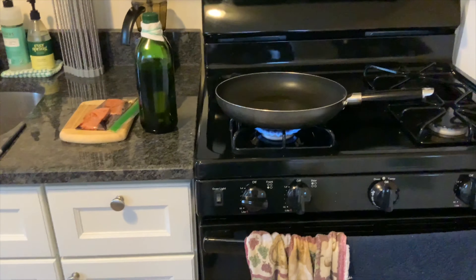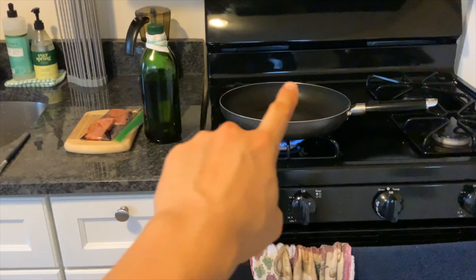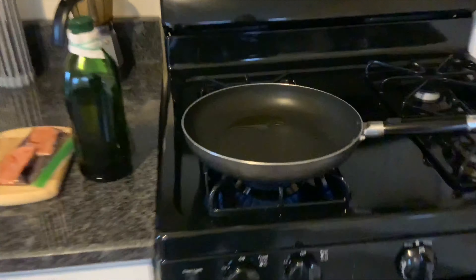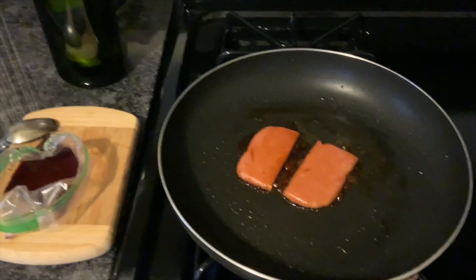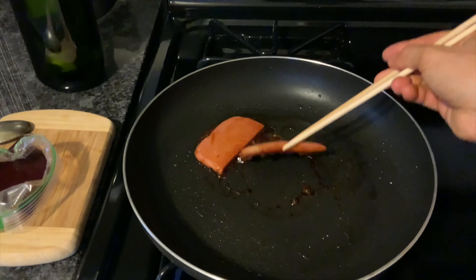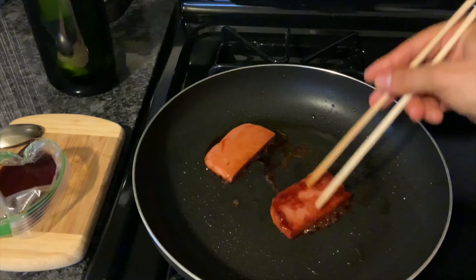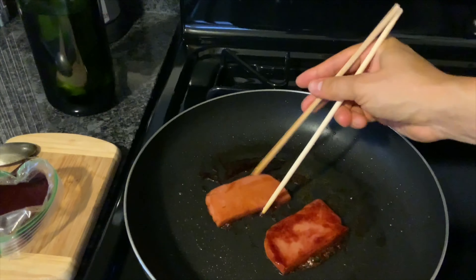Next, preheat your pan on medium heat and add a little bit of oil — just about a spoonful. Take the Spam out of the marinade and set it into the hot pan. Let the Spam cook about 3 or so minutes on each side. It should look golden brown, just like this.